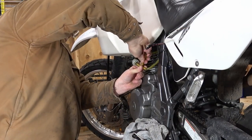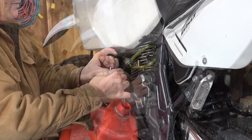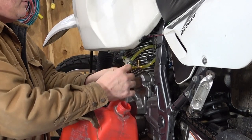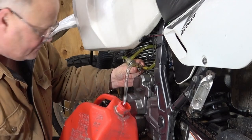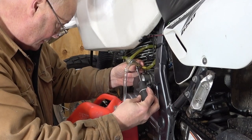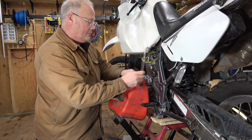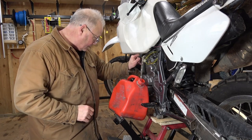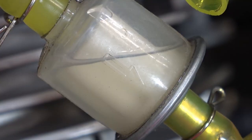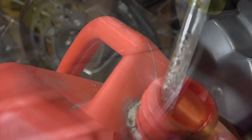I'm just going to pop off some fuel lines here. This safari tank actually has two petcocks and they're joined sort of right in this T-connector here. So I'm going to use a little bit of clear vinyl fuel line and I'm going to drain it into this two-gallon tank.